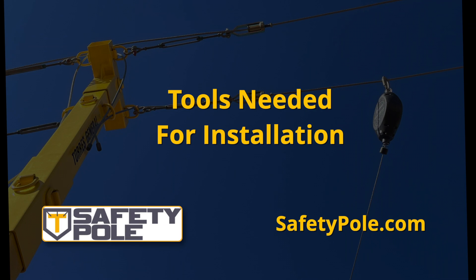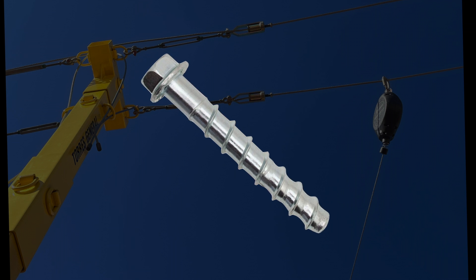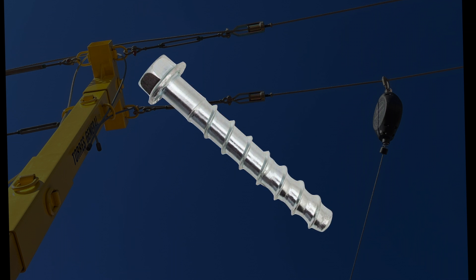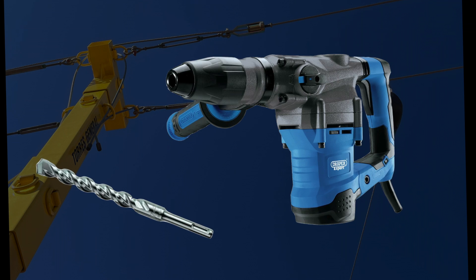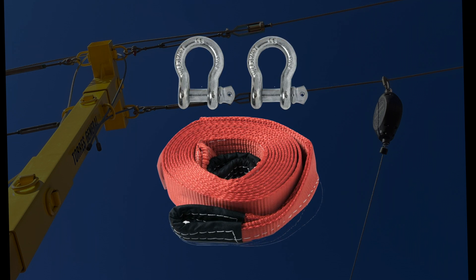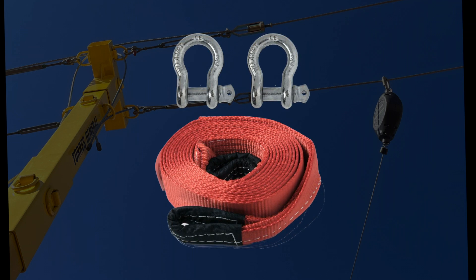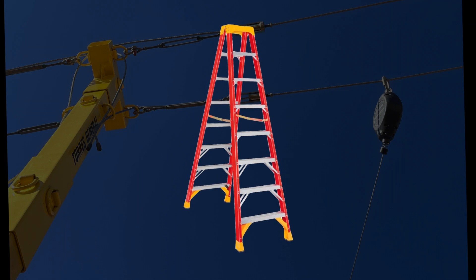Tools needed for installation: half inch by 4 inch Simpson Titan HD or Tapcon anchor bolts, four for each base; impact drill with 3/4 inch bit; hammer drill with half inch concrete bit; 2 inch by 20 foot truss strap with a shackle; forklift with boom attachment or use of crane; recommended 10 foot A-frame ladder.